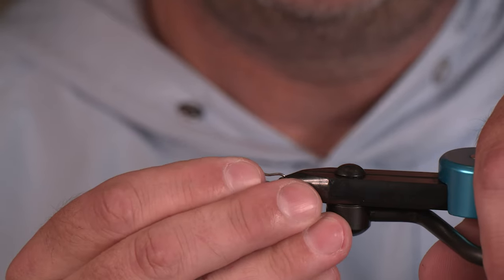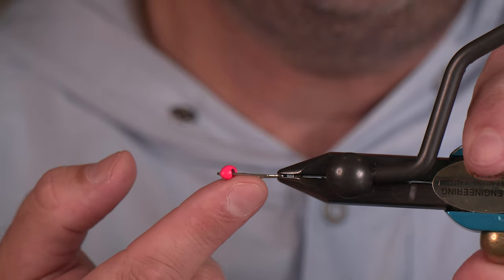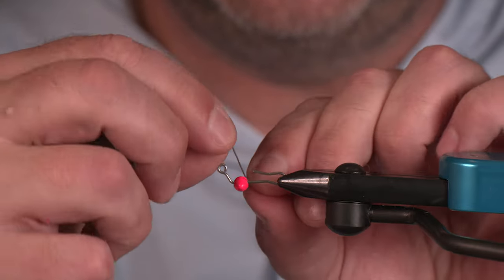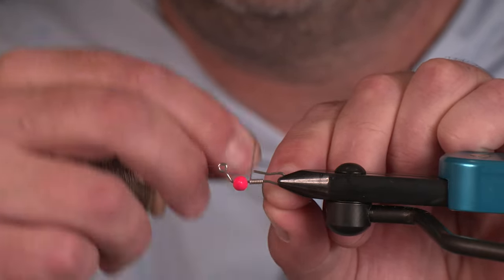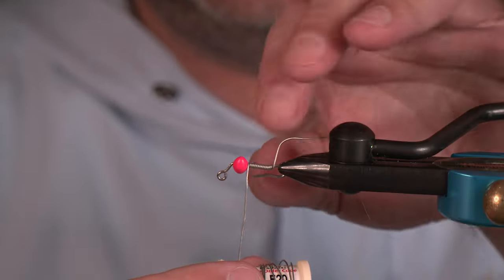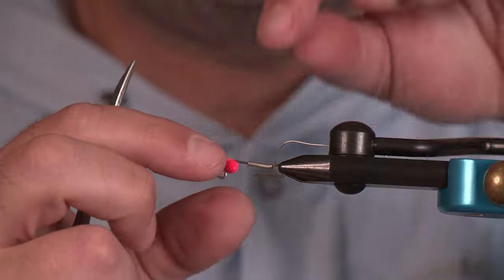I'm putting in the vise now a 60-degree jig shank from Spawn — this is 20 millimeter. For my bead I've got the Spawn football slotted tungsten bead, 7.5 millimeter in fluorescent pink. To keep that bead from moving I'm going to use 0.020 non-lead wire with dual purpose — start it kind of underneath the arm and look for 10 wraps, then scoot the wire back and go for five more, so I have 15 total. Cut that front portion out, turn it over, put the bead onto the neck of the jig shank, and now it's not going to move.